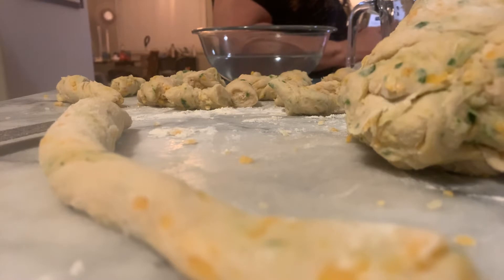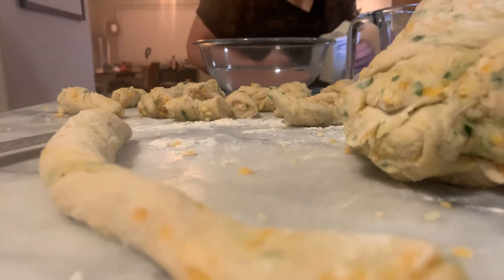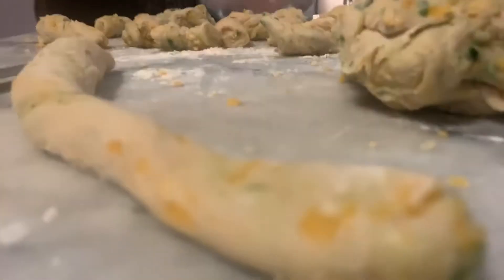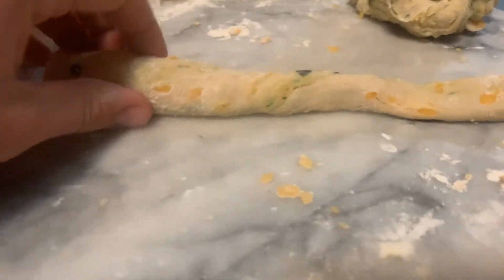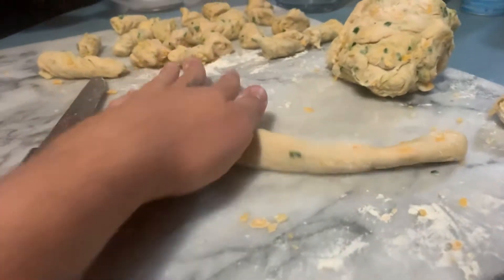Ain't no complaining in the cooking videos. Ain't no complaining. I'm not complaining. People don't like to see that. I don't like to see people yelling at their mamas either. Well, people don't like to see complaining.